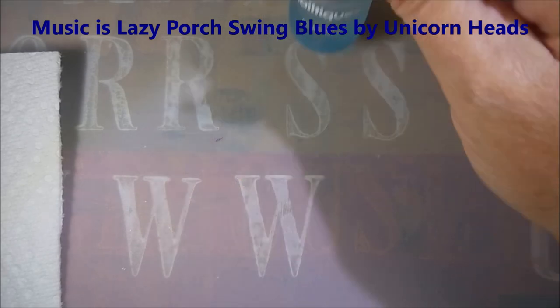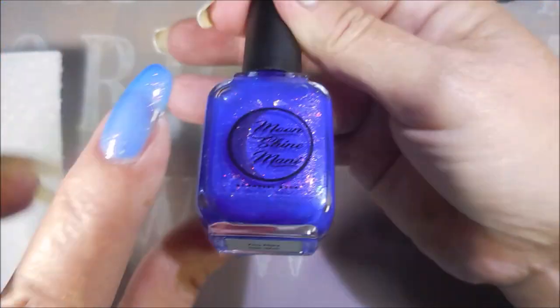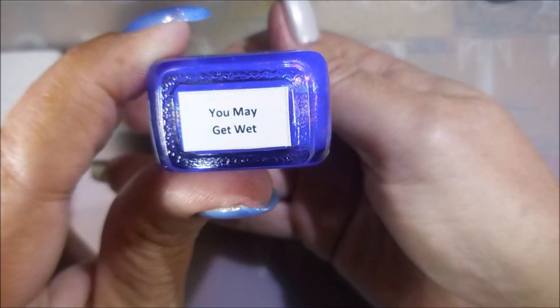Hello, my friend, and welcome to my channel. Today I've got Moonshine Manny's You May Get Wet, stamped with hollow. I've started off with Neltics Formula 2, and then a coat of Pro FX Sticky Base Base Coat, and Moonshine Manny's You May Get Wet.